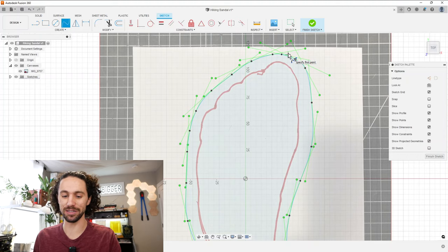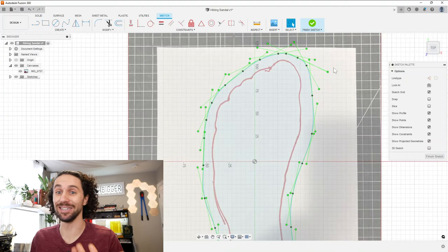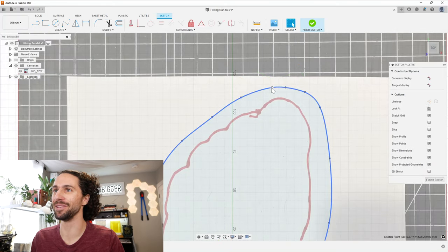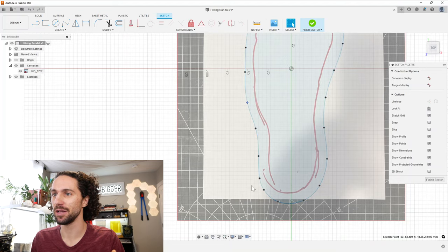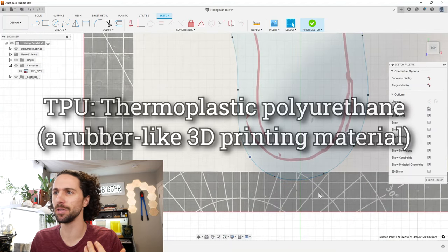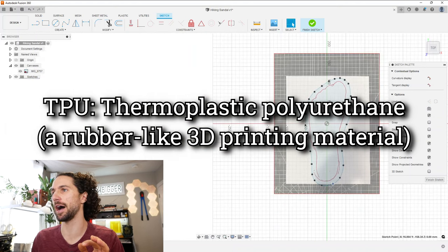I feel like the major risks or unknowns here are: how strong is it? Is it going to survive a three-hour jungle hike? If this thing falls apart while I'm in the middle of the rainforest, we're going to have an interesting time down in Costa Rica. The flexibility of the material — I really hope this isn't too flexible, but I'm pretty sure they use TPU to make the soles of shoes. So honestly, confidence level is high.